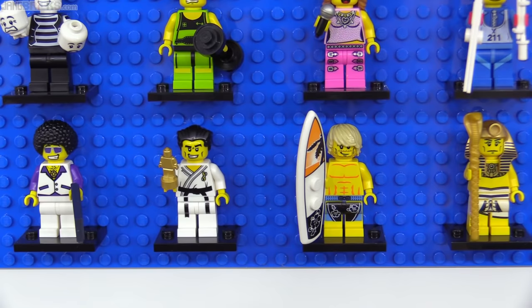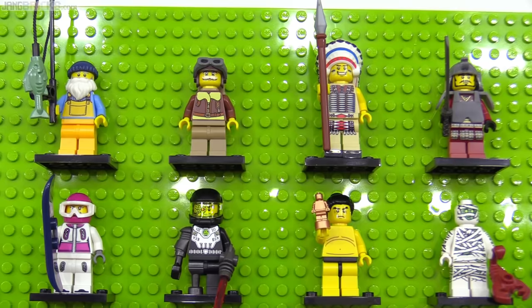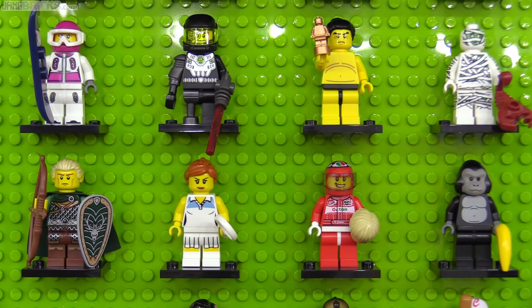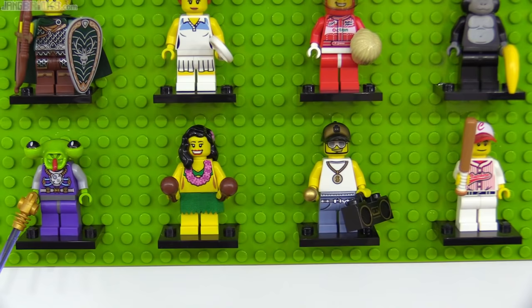The first recolor of the trophy would come already in series 3, marked for 2011, with a copper finish representing a bronze metal finish for the sumo wrestler. This series also started a tradition of normal people in full-body mascot-like outfits with the gorilla suit guy. This year's green space alien was a tie-in to the alien conquest theme, and the rapper had a nice cassette deck boombox.